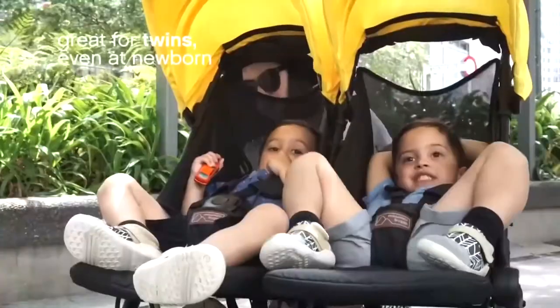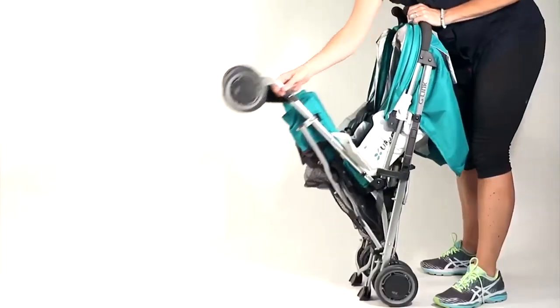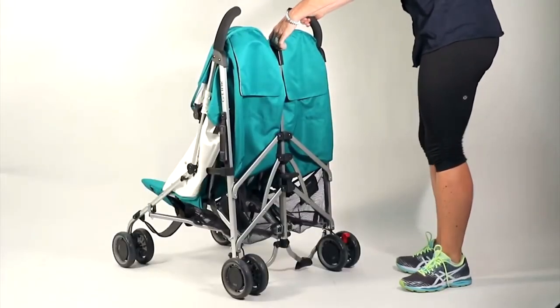We're going to look at a few examples from three different design approaches, weighing their differences against each other in relation to price, durability, child comfort, and ease of use within the context of travel.